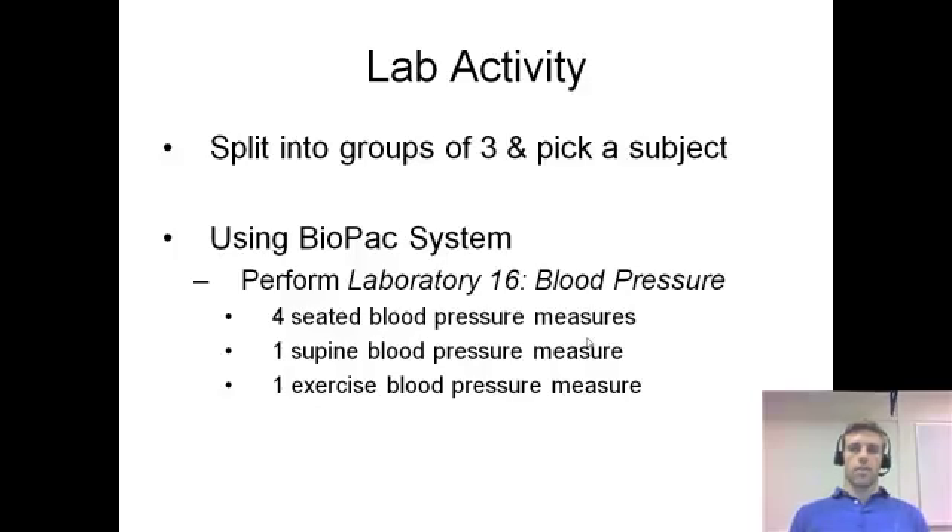For the lab activity, we're going to break up into groups of about three or four, and you're going to pick one subject. You want that same subject to do all the activities, which really isn't bad — all you have to do is four seated blood pressures, one supine blood pressure, and one exercise blood pressure. This is Laboratory Number 16, labeled Blood Pressure, on the Biopac computers.